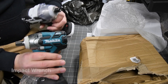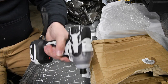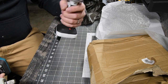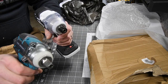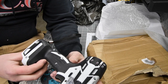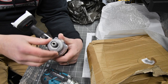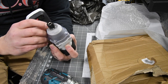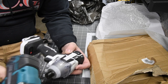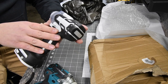Straight out of the box, you can tell there is a significant difference in weight between the Makita and the knockoff. This one is extremely lighter and you can tell the base feels extremely light compared to the Makita. There is no model number, no specs, nothing on this. Supposedly it runs on Makita batteries, so we're going to test that out.